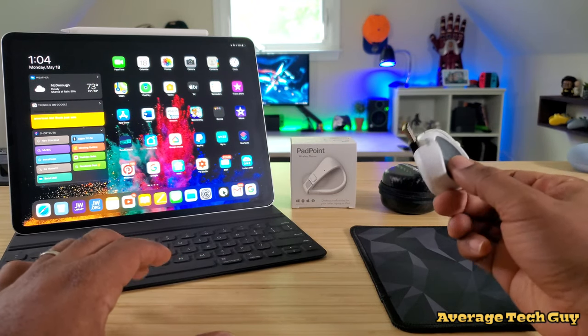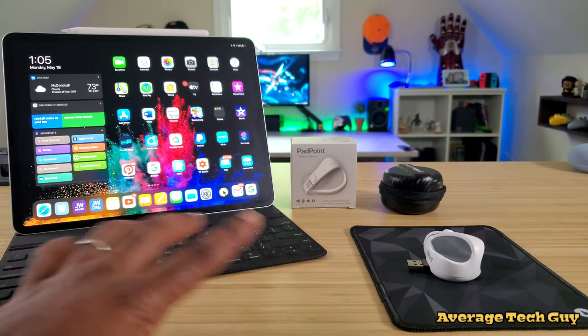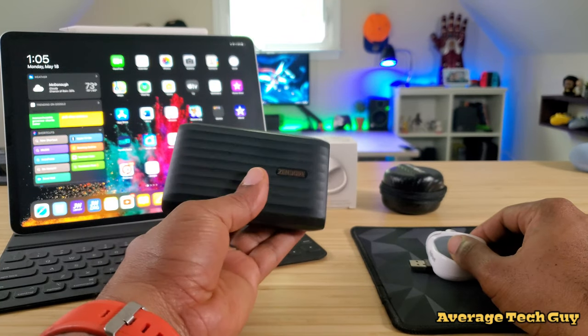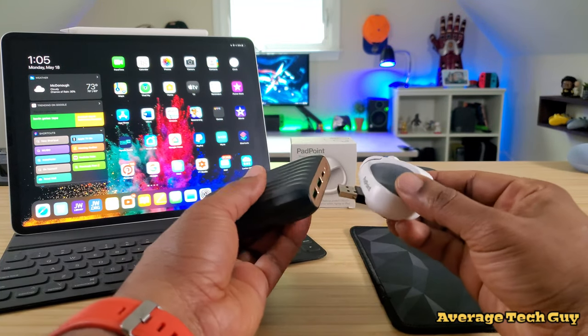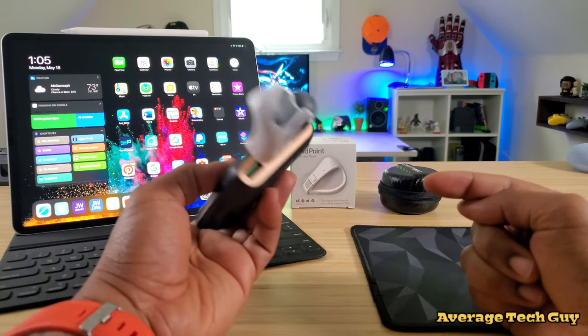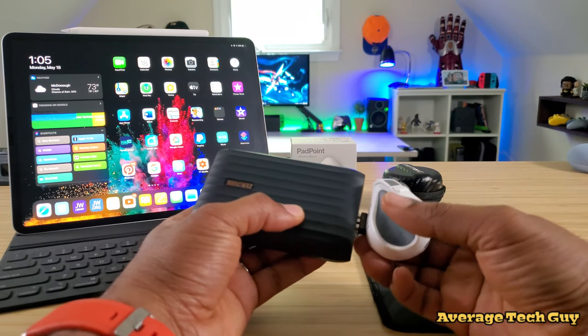You can actually charge this on the go. If you've got a power brick like the Zendure X5 right here — a 15,000 milliamp-hour PD charger — you just plug it in, the LED starts to light up, and you're good to go. This one is already fully charged.